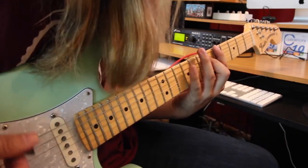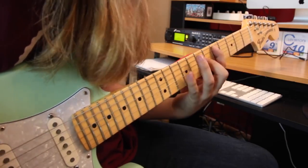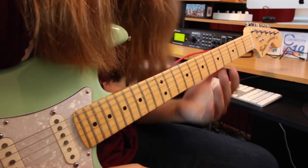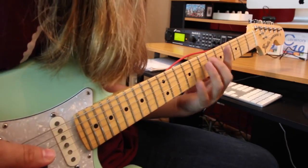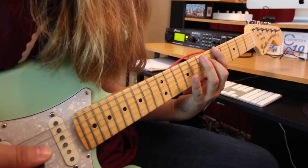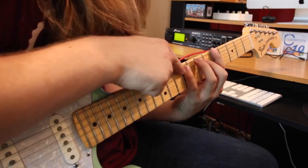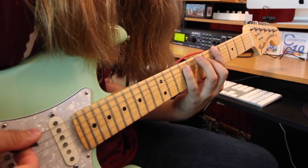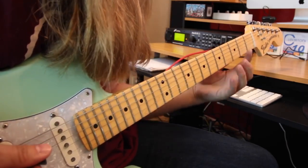Now the guitar comes in and the riff starts over. It's like your typical kind of blues shuffle. You're just holding down fifth fret on the low E, seventh fret on the A. Then you keep your fingers where they are, take your pinky, and you go to the ninth fret on the A.